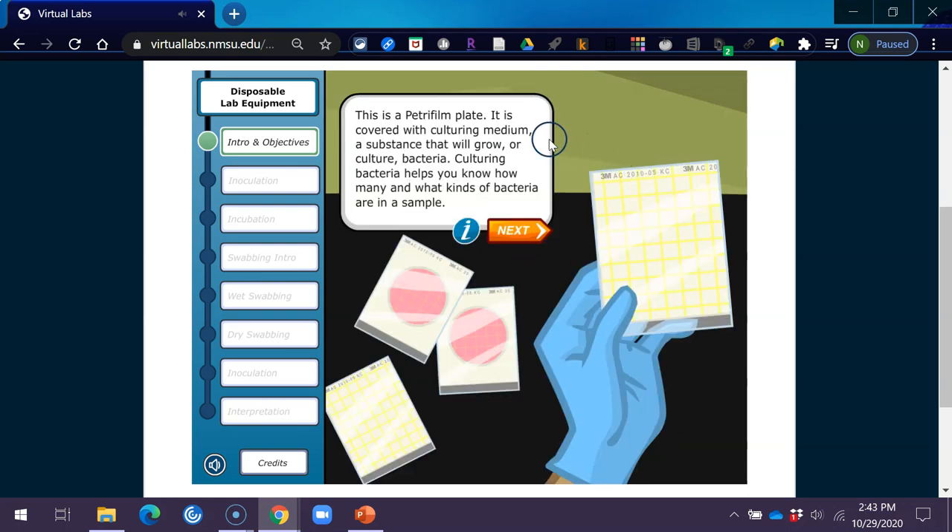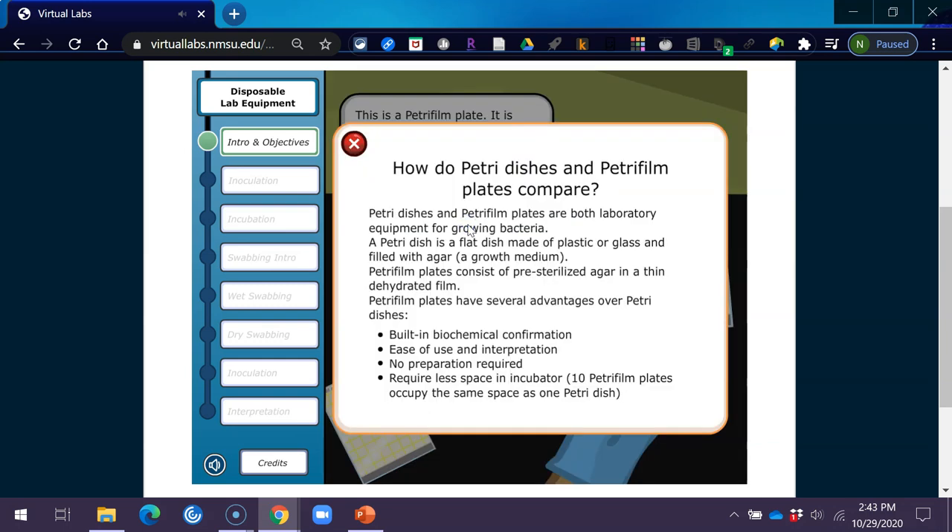This is a Petri film plate. It is covered with culturing medium, a substance that will grow or culture bacteria. Culturing bacteria helps you know how many and what kinds of bacteria are in a sample. Petri dishes and Petri film plates are both laboratory equipment for growing bacteria. A Petri dish is a flat dish made of plastic or glass and filled with agar, a growth medium. Petri film plates consist of pre-sterilized agar in a thin, dehydrated film. Petri film plates have several advantages: built-in biochemical confirmation, ease of use and interpretation, no preparation required, and they require less space in the incubator — 10 Petri film plates occupy the same space as one Petri dish.